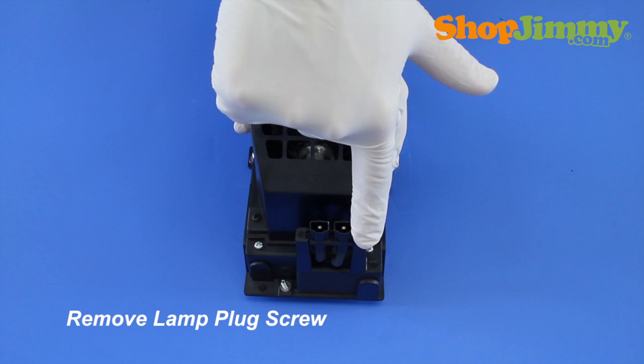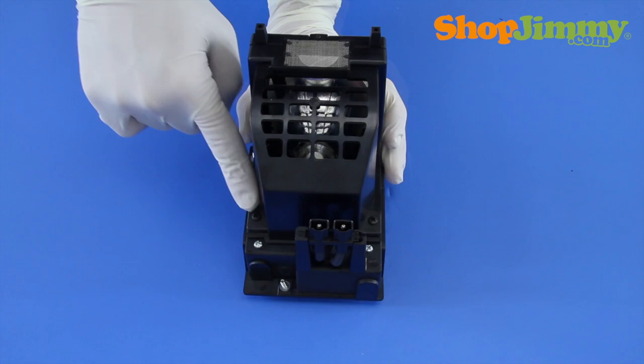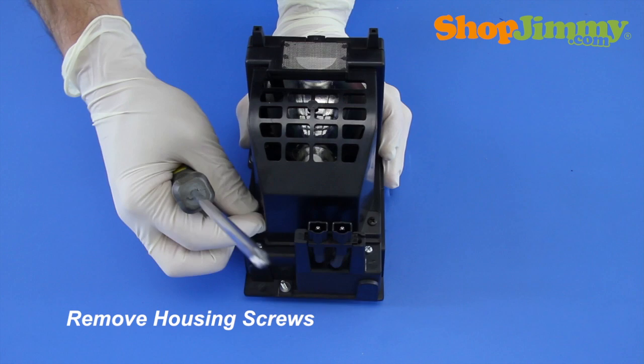Release the lamp plug from the housing by removing the screw that surrounds the plug. Remove all other housing screws with the screwdriver. For this lamp, there are only two screws, located on two sides of the housing.